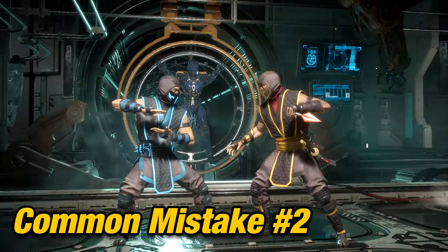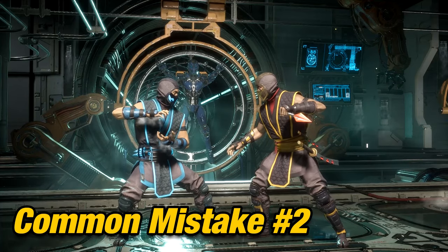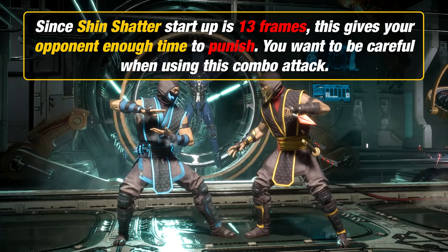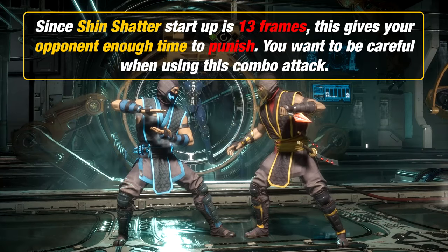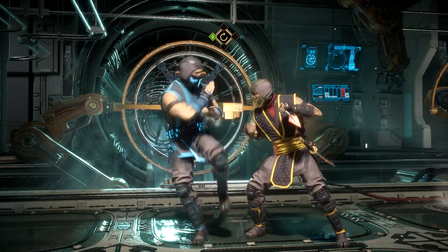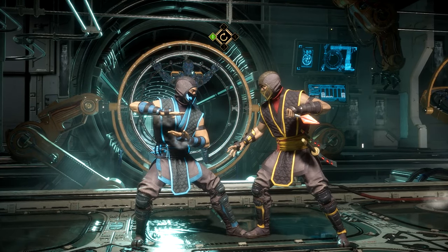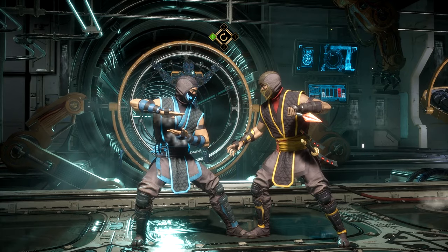Another mistake beginners make is relying on this combo starter for pressure and damage. Try not to make yourself predictable. If you use this combo all the time, your back 3-2 combo starter will get countered and punished. As Sub-Zero, your game plan is to be at mid to close range and approach your opponent in many ways.